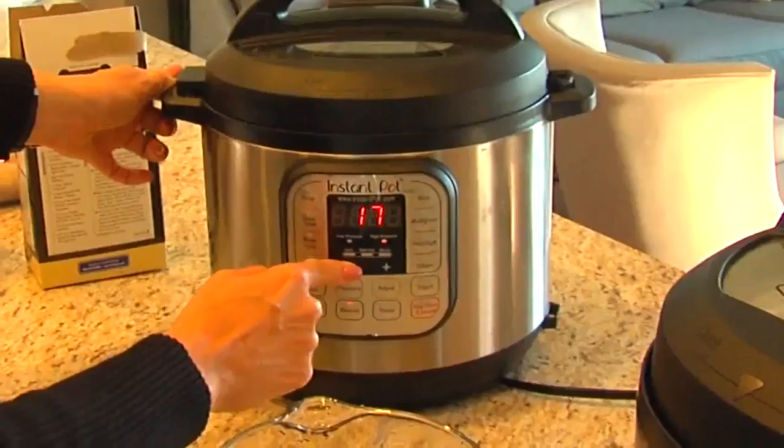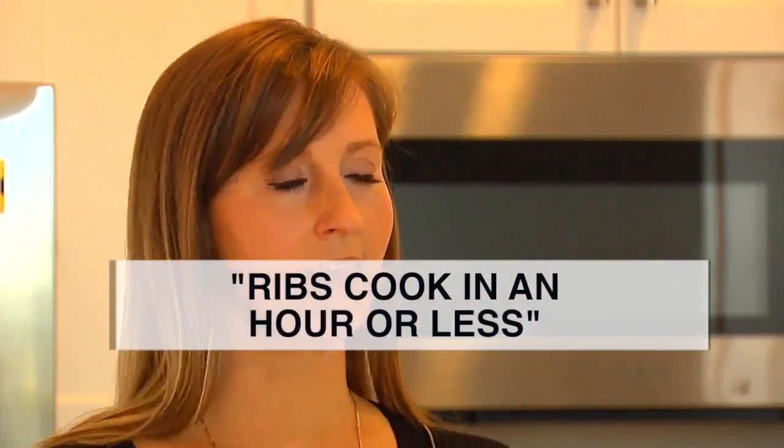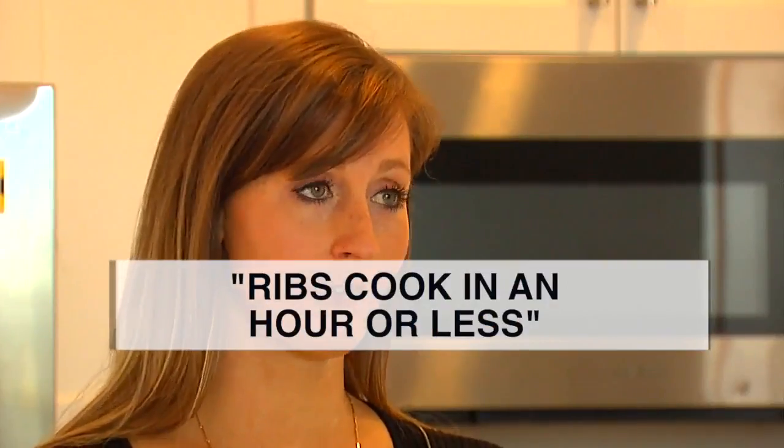A few months back, she highlighted the time savings. One of the things made was ribs, done in an hour or less.